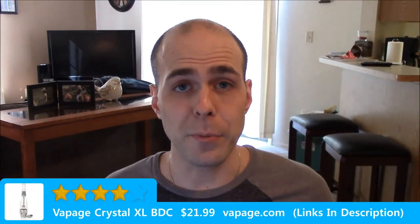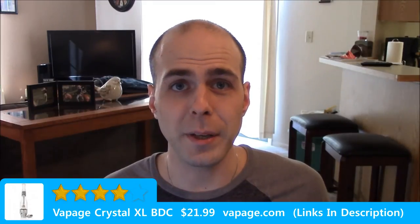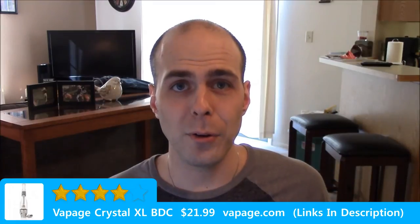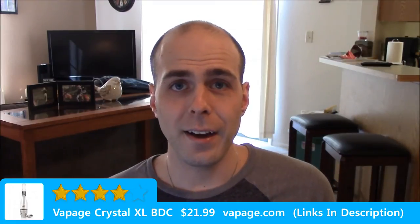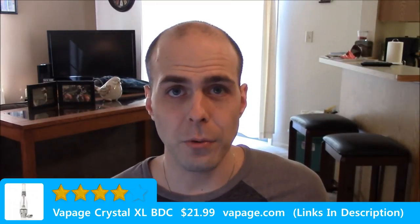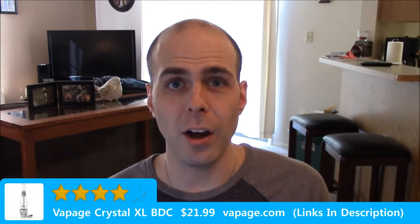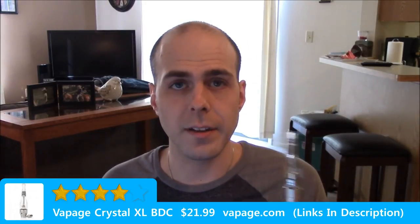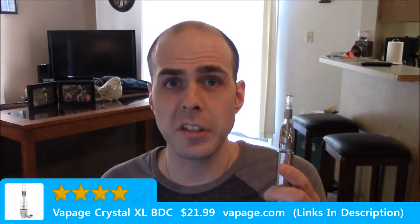And that's been my re-review of the Vapage Crystal XL BDC. I apologize for the mistake upload earlier, and I hope you guys have a great day. Thank you all for watching — like, comment, subscribe, whatever you want, or just watch me babble on. Have a good one. I'm just going to vape on this now. I'm so happy that I found out that I was the idiot here.